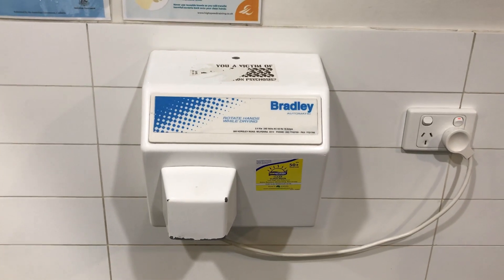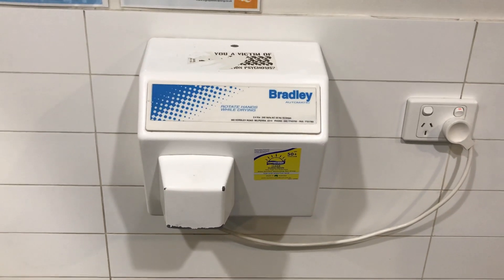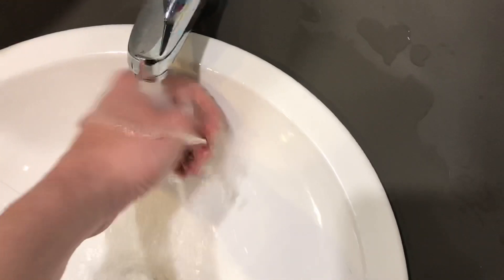Hey everyone, today we have a re-badged Airtel S9 hand dryer, as you can see. So let's check it out. Here we go.